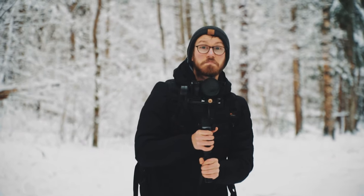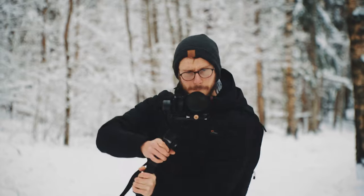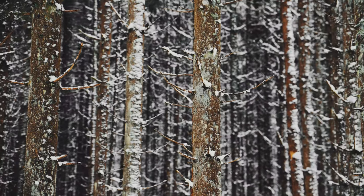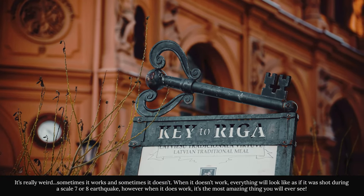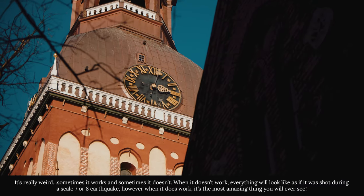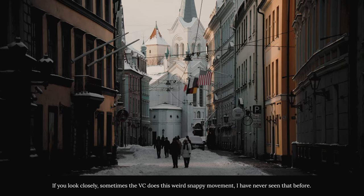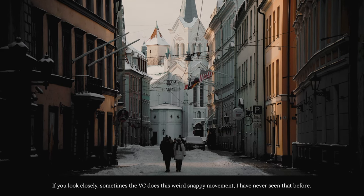Tamron also implemented a killer feature in this lens called vibration compensation. Unfortunately, it doesn't really work too well yet, and sometimes it gave us weird warping and jumping frame issues — and what's even weirder is that these issues are sometimes present with both IBIS turned on and off. Another issue we stumbled upon with the vibration compensation was when trying to do handheld Dutch angle shots — it felt like the VC was struggling, fighting itself, as if I had no control over the movement.